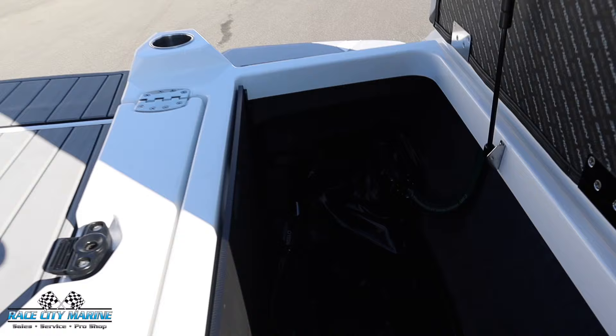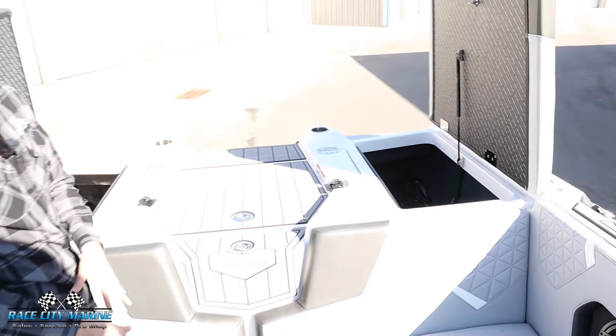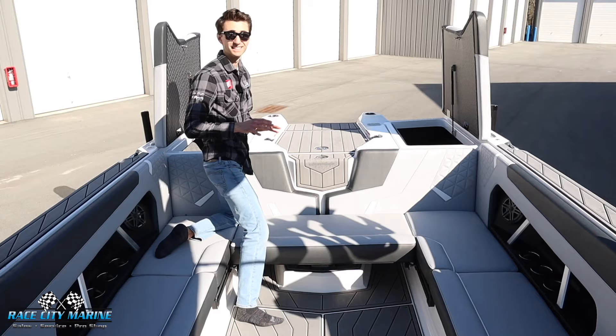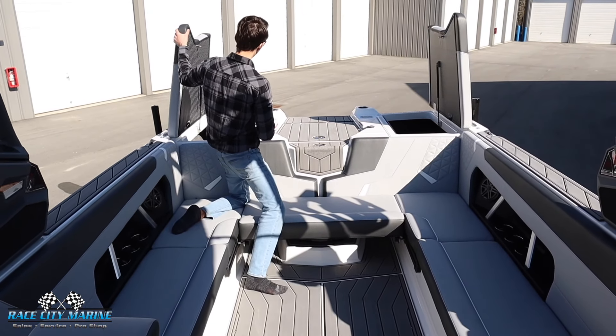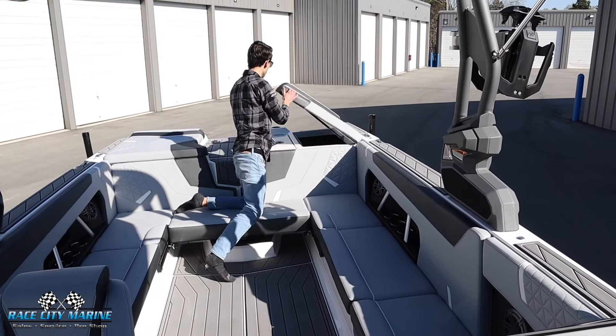On each side, we have huge storage lockers with the pro ballast system. You're going to see the additional bags on top of the subfloor ballast — we have over 2000 pounds of ballast in this boat. And that also doubles as a ton of extra space, so you can bring anything you need out on the lake. These are very easy to operate with a hinge and a gas strut.